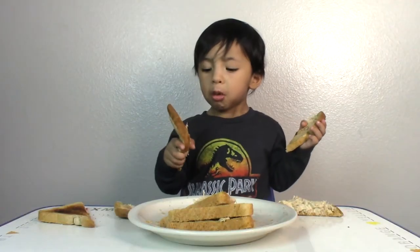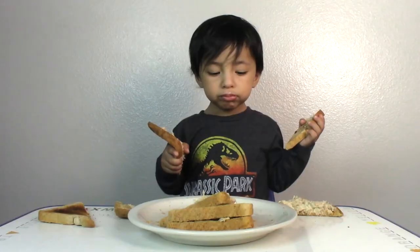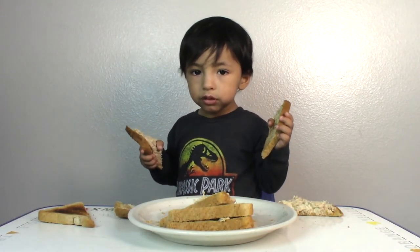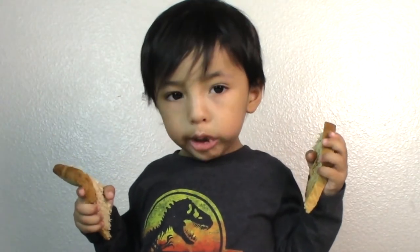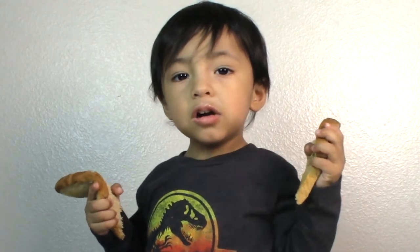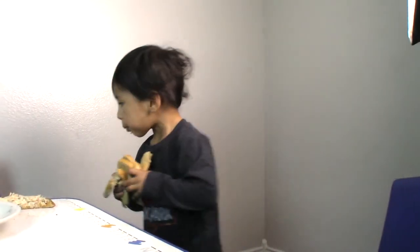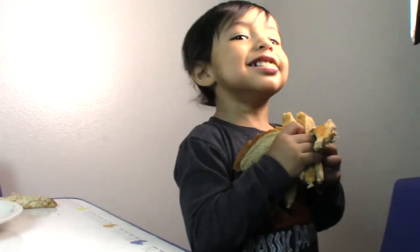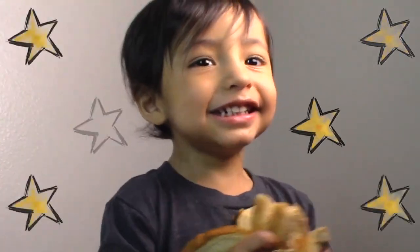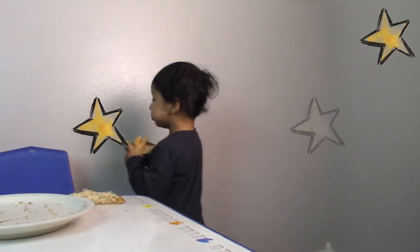Uh oh, wait a minute — uh oh. I think he got too much mustard in that tuna bite. Looks like he's okay with it. I think so too. He's so happy, look at him. This is his very first tuna sandwich. He's so silly. He totally approves — he loves the tuna sandwich!